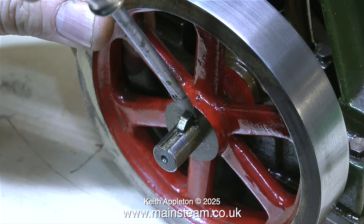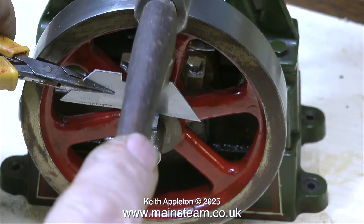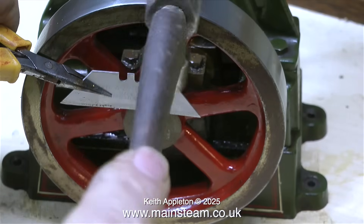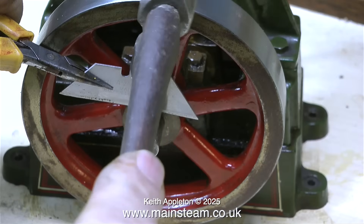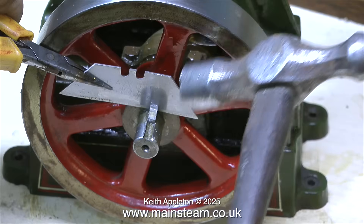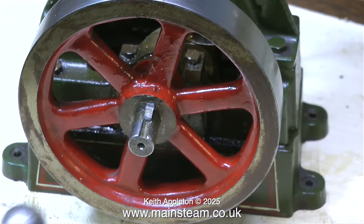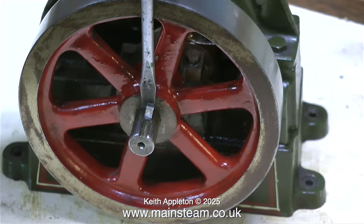All of the bright cast iron parts on this engine have been lacquered in the past, but the parts have gone rusty underneath the lacquer anyway, so it's time to remove all that. The first part to be removed is the flywheel, so I need to extract the key. This key is a very tight fit and I couldn't get a screwdriver behind it, so I'm using a Stanley knife blade. If you're doing a job like this, be very careful - I'm holding the blade with a pair of pliers and tapping it very gently, and I'm wearing safety glasses because if this blade shatters you could have a major problem.